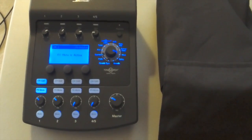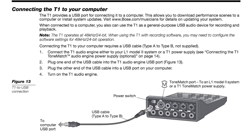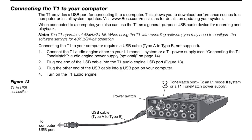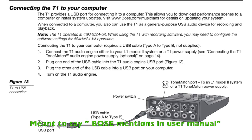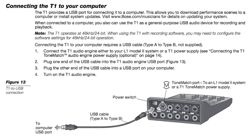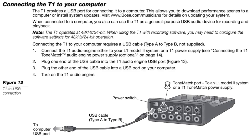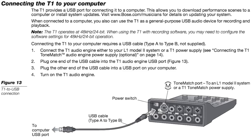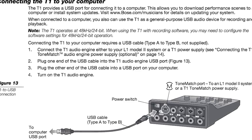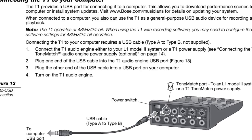When I bought the T1, I was hoping that I could use it as a USB interface, but that's not possible. Even though Bose mentions on its website that it has USB capabilities, it does, but the capabilities are very poor. It is to update the T1 unit through the computer, not necessarily to record as an audio interface.